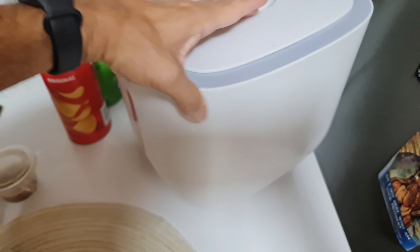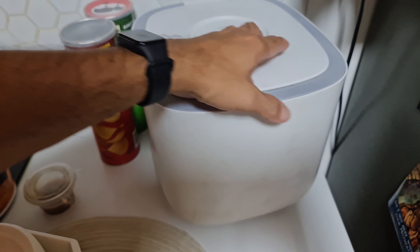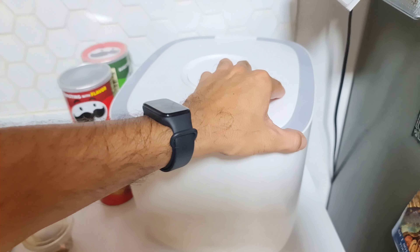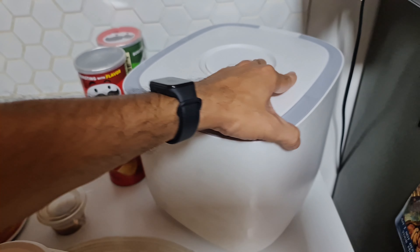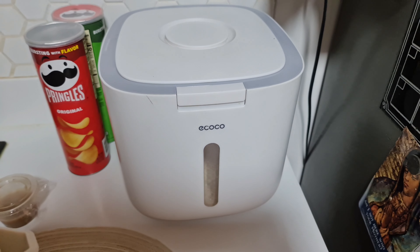It's an acrylic glass window, and there are zero vents or anything around the whole container. It's a nice size, holds a lot, and it's very cheap. You can check it out online on Amazon.